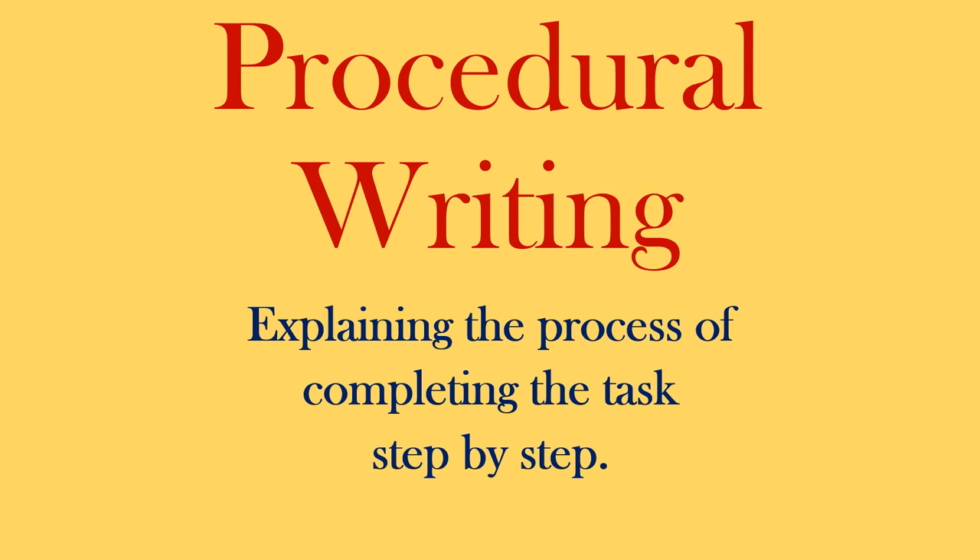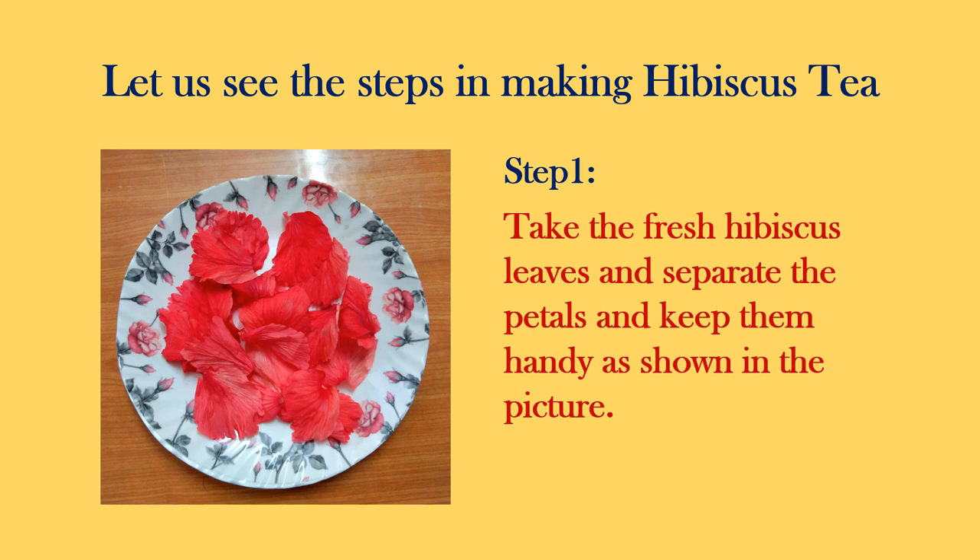Hello all! This video is all about procedural writing. Procedural writing means explaining the process of completing a task or any procedure step by step. Here we have taken the example of how to make hibiscus tea step by step. The reason we have chosen this procedure is that it has many health benefits.